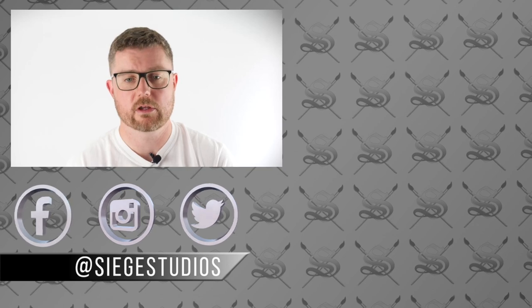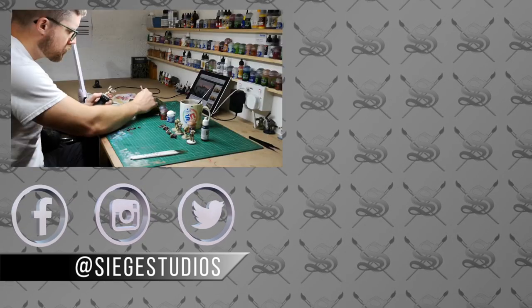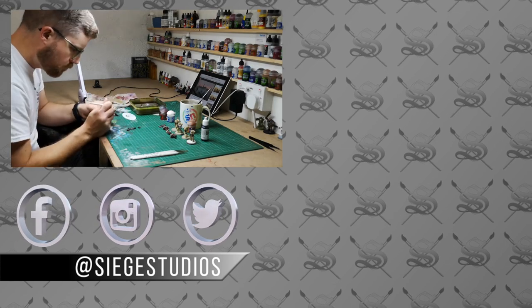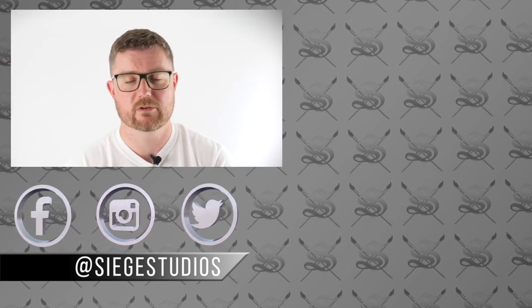I want to make sure you guys have an accessible way to get hold of skills and new techniques and develop yourselves as painters. Thank you very much, and we hope you'll join us on Patreon.